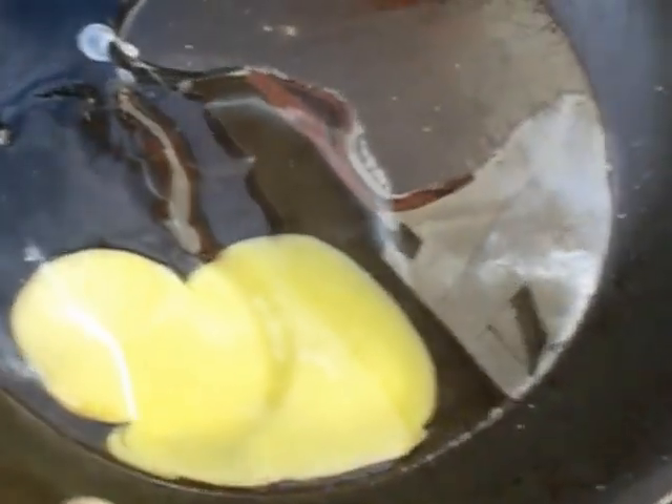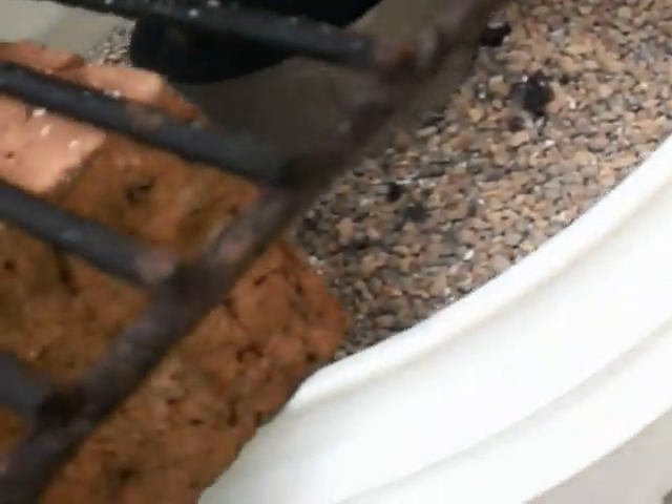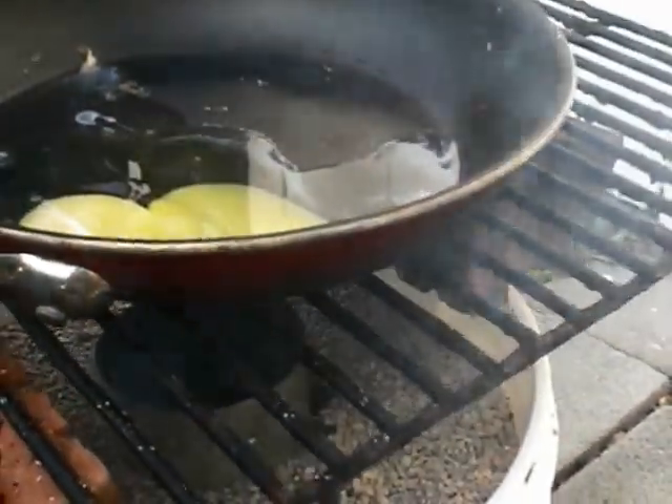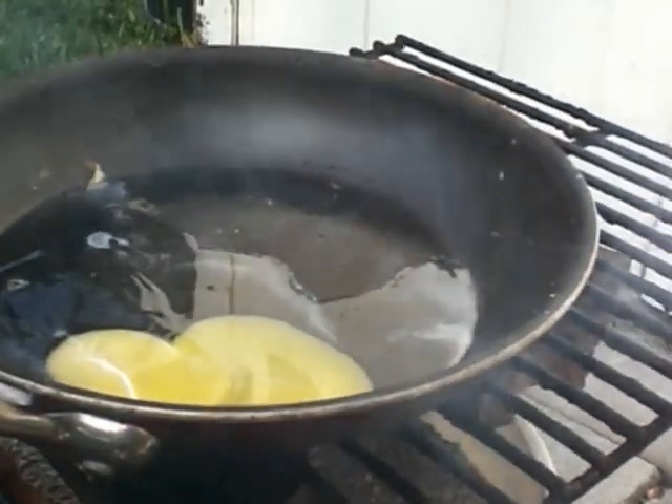The egg is kind of starting to cook, but I think the bricks are too high over the heat. I think if the pan was lower, it would do a little better. As you can see, I am getting some heat out.